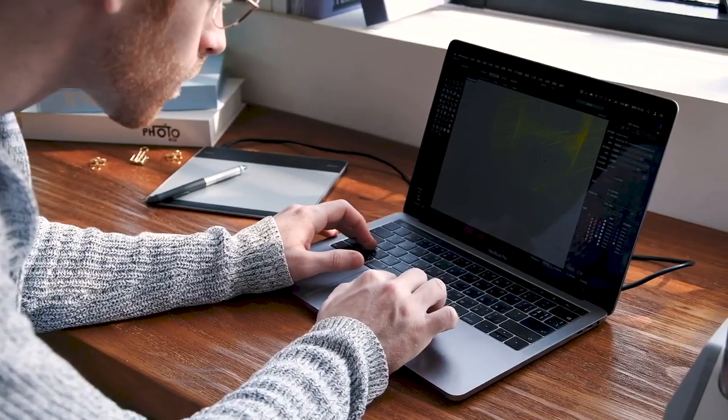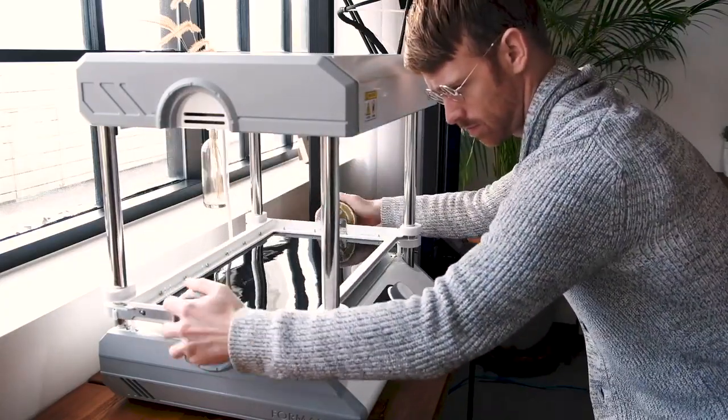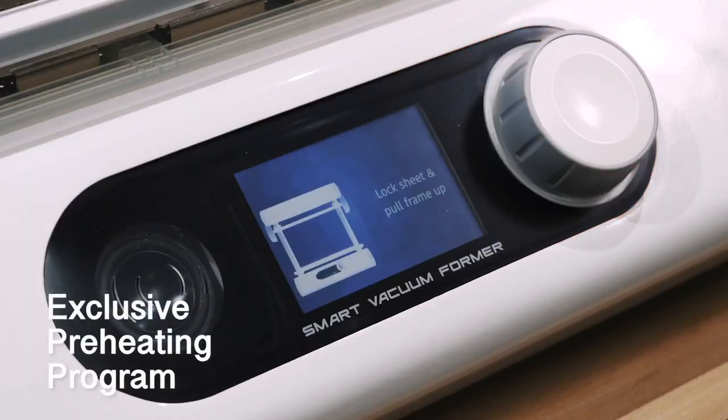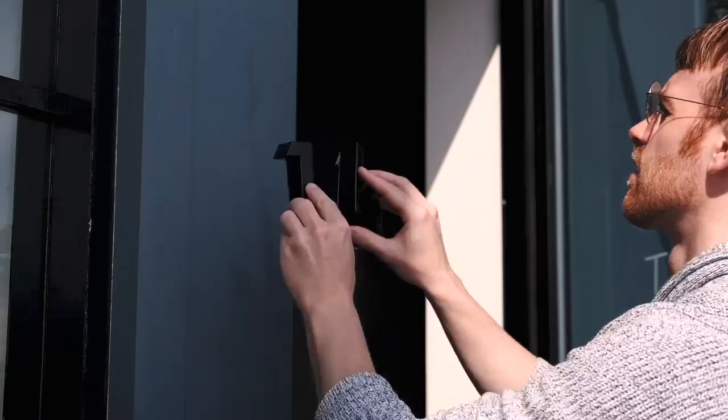If you already have a 3D printer, FormArt 2 is especially handy. It allows you to explore different materials and to try more creatively. The preheating program improves forming quality and enables various materials. Any shape you create can be filled with decorative or practical materials.